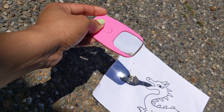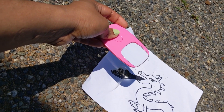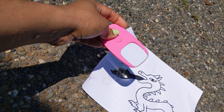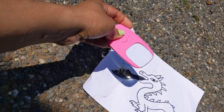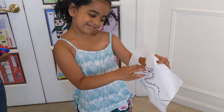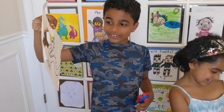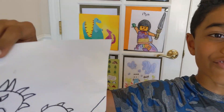Black color absorbs more heat — that's why we drew the dragon in black marker. This is so cool, it looks like a dragon breathed fire!